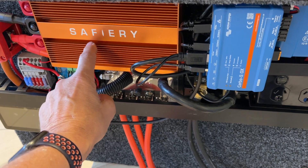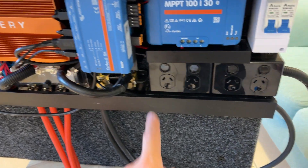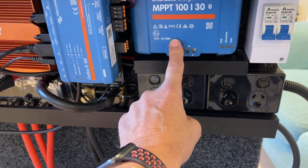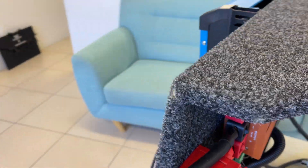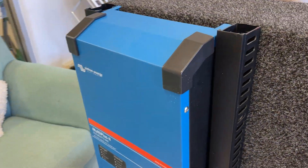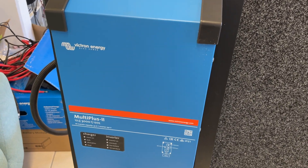This stays on — it's digital, it's high frequency, and it'll just stay running at a thousand watts. For solar we've got a 30 amp solar controller here, and then on the back side of this we've got the 3000 watt inverter, the MOLLE Plus 2, and there's no reason to touch this.